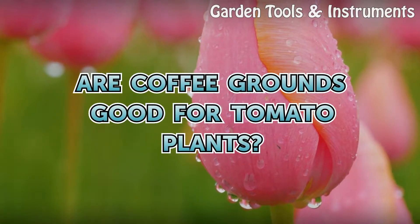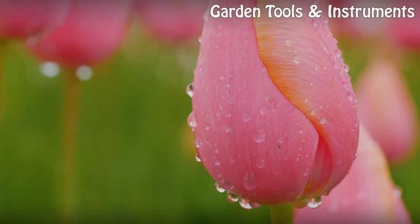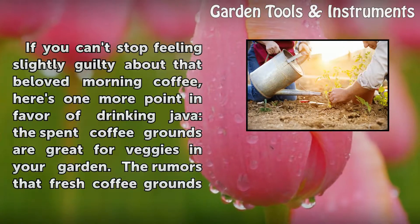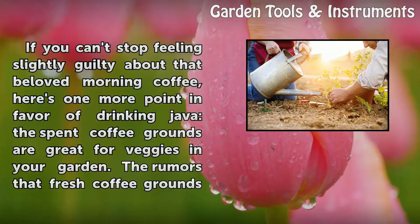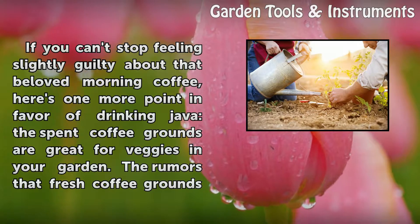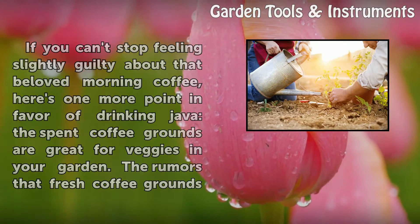Are coffee grounds good for tomato plants? If you can't stop feeling slightly guilty about that beloved morning coffee, here is one more point in favor of drinking java. The spent coffee grounds are great for veggies in your garden.